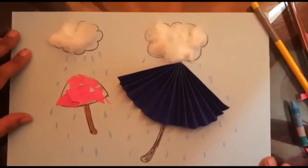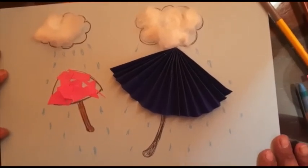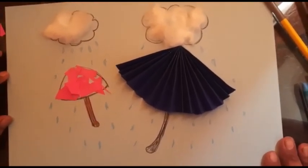So children, my monsoon craft is ready! You also prepare your monsoon craft with the help of your class teacher. Thank you!